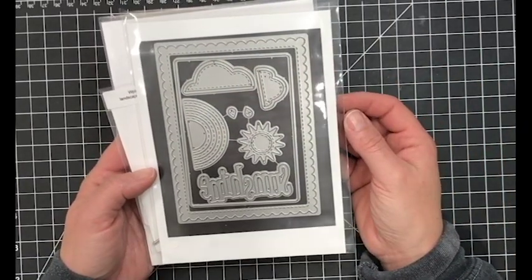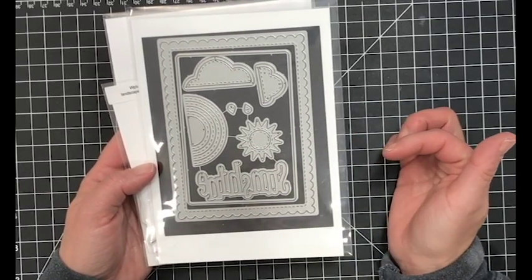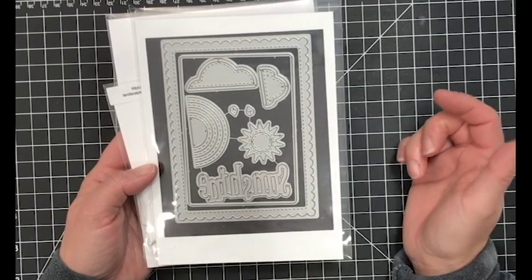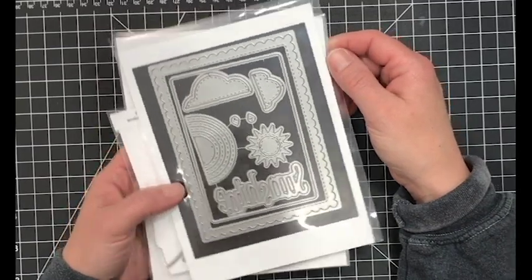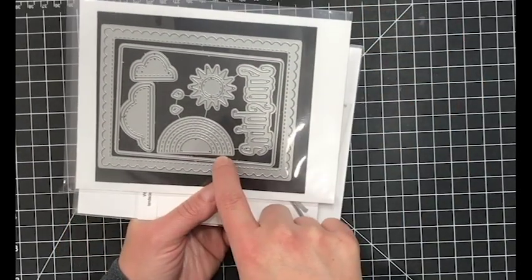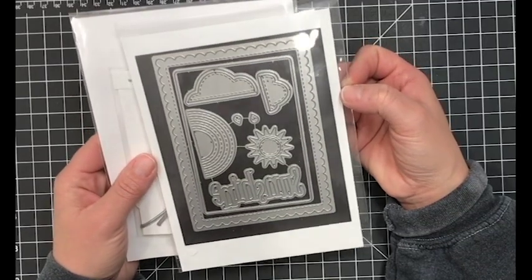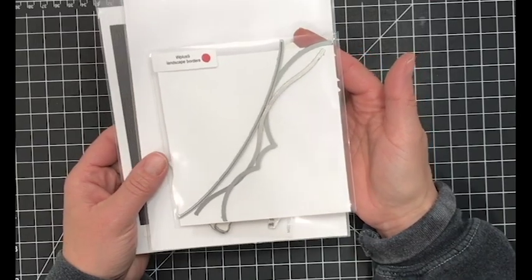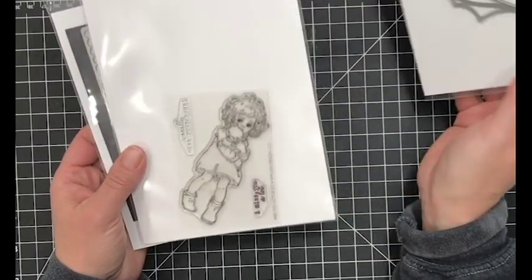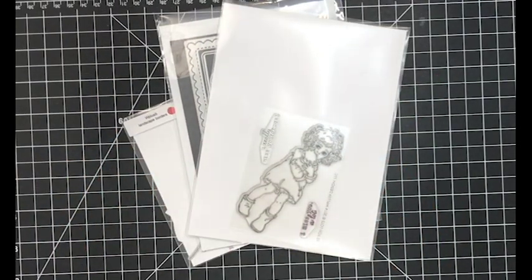I'm also going to be using the WPlus9 Sunshine Layers die set and I adore this die set, especially the outer rectangle and that rectangle on the inside - you can use that by itself or for layering, and we're going to take a look at that here in a bit. I can think of so many different uses for this die set. This is definitely a must-have for your stash, and the stitches just really make it look spectacular. I'm also going to be using one of the Landscape Border Dies to die cut some of my mask.